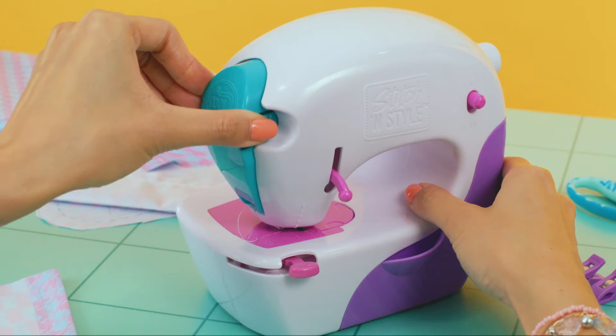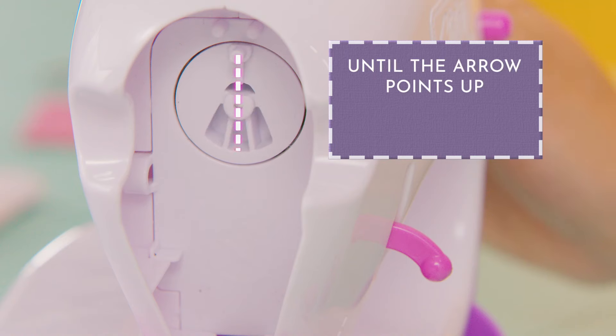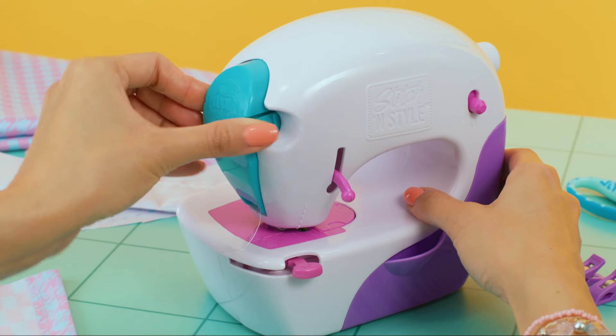Can't insert the cartridge? Press the knob at the back of the machine and turn it clockwise until the arrow points up. Now try again.